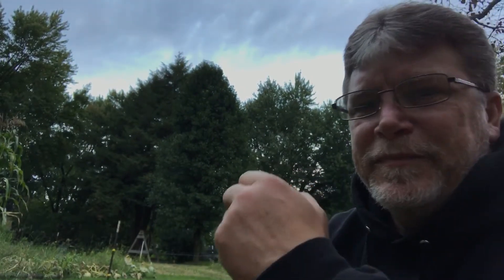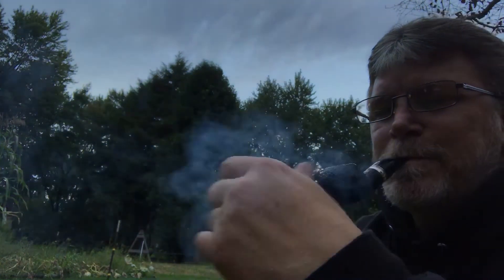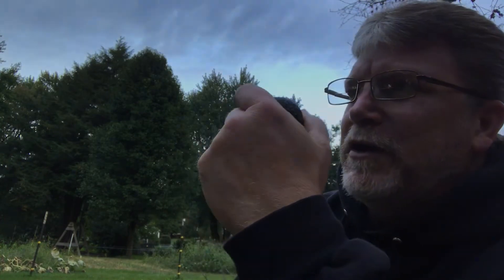Crop duster. Squirrel. A crop duster has been working south of town — wow, my camera is flaring out. Sorry about that — I'll probably need to edit that out if I can figure it out. But it is a very mild, mellow tobacco.